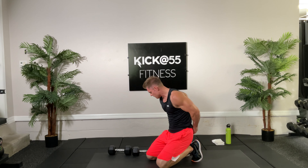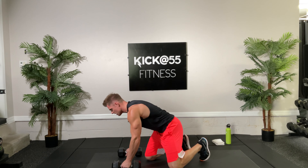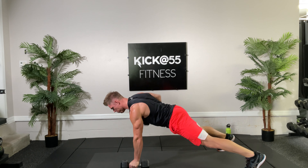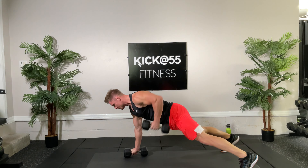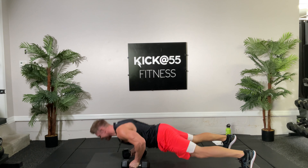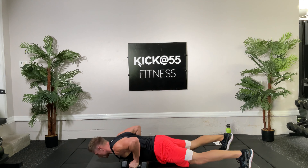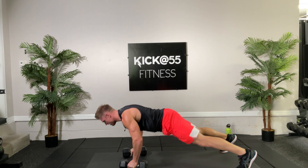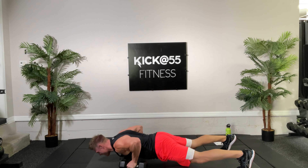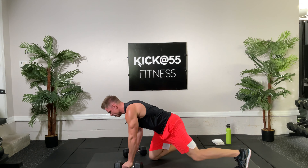We're going to do that three separate times — that's one. Let's get going on round two, renegade row to push-up, ten reps, let's count them out folks. Ready set, here we go: down and up, one. Down, two — good job, stay with it. Three, work those muscles, four, five, six, seven — come on, pull that elbow up through the body. Eight, nine, get ripped up, ten. Very good.